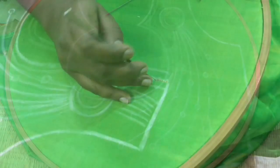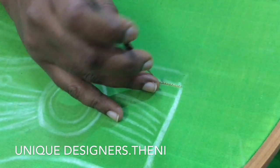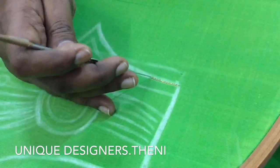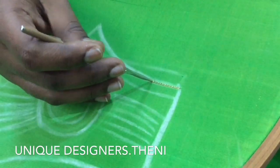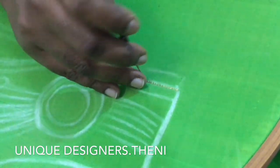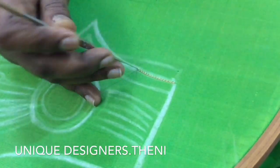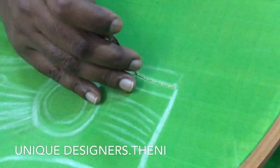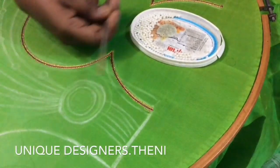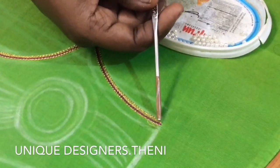Let's start with the first neckline. We have double line zari and chain stitch. The needle is number 23, needle A1 Mamata. This material is silk material, attached to a blouse. The endline zari is only one line thread and one line zari — it is easy to stitch.